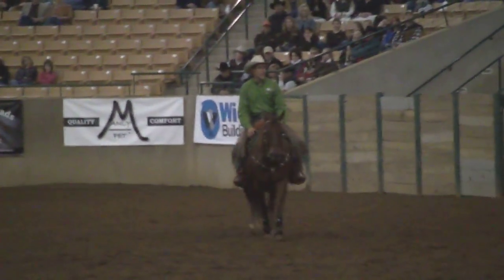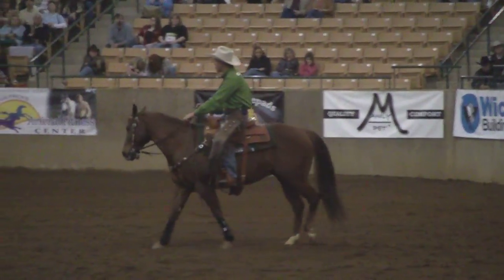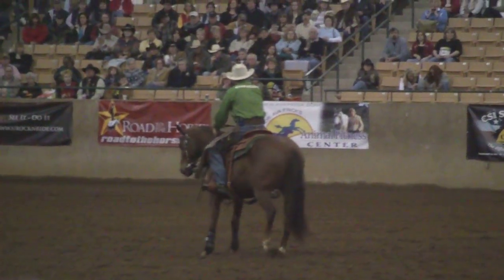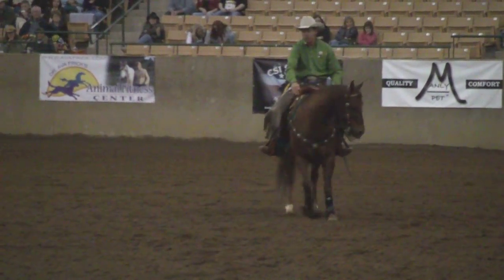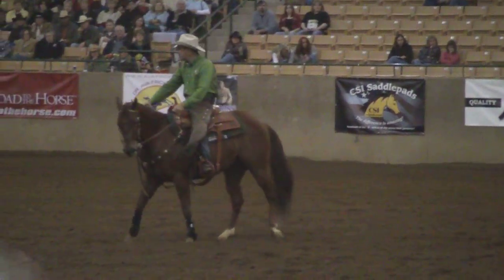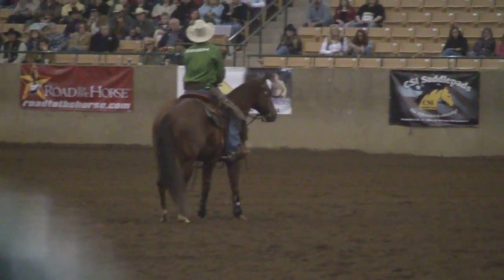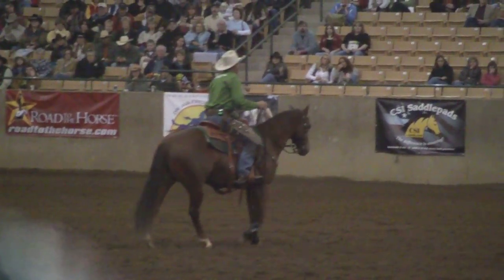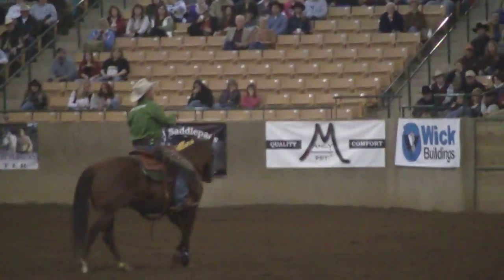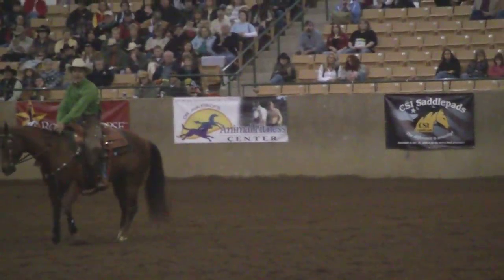Then I think about the shoulders. If I want to do any kind of high-level performance maneuvers, I've got to have control over these shoulders — I've got to be able to pick them up and move them out of the way. So I'll put my horse in a counter bend and walk him around in a circle, asking the left front foot to step over the right front foot. Now, I've preached to my students that 90% of the time the horse should be looking in the direction he's going — but this is the 10% exception. This is the one exercise where I put them in a counter bend, and I don't want it to turn into a funky spin or a funky side pass.